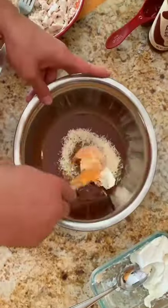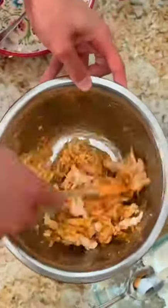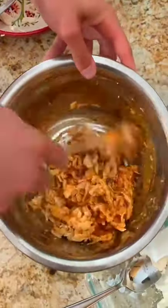We're going to start by mixing cream cheese, honey aleppo, and parmesan cheese in a bowl. Then add your shredded chicken and add as much sauce as you want.